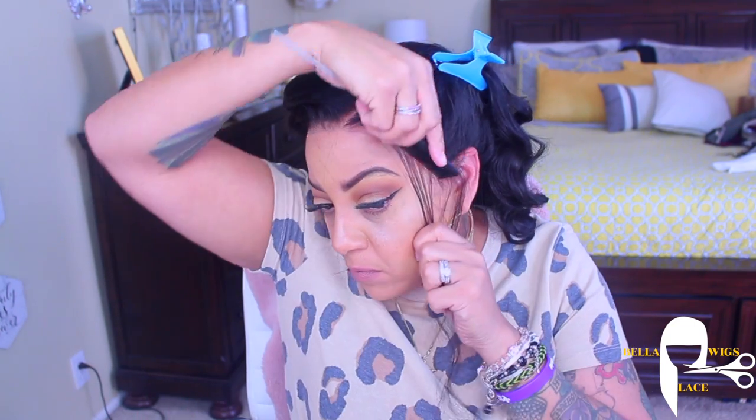The longest that I'll keep a wig on is probably like three, four, five days. So I don't really use the stocking cap method, but for this video I did have it on.